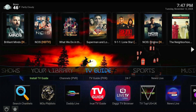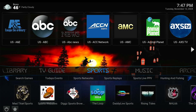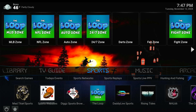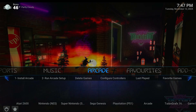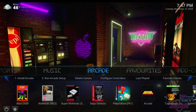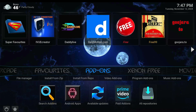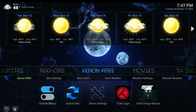You've got your TV guide which is your live TV, you've got sports, movies, arcade — I don't play games so I don't know how well that works, but you can try it out. This is where you add your favorites, and this is where you get add-ons if you want to add some. And back to Xenon.